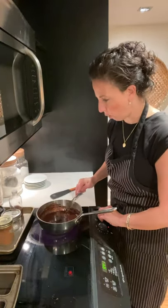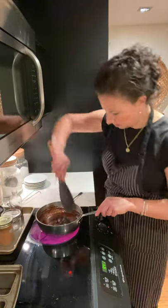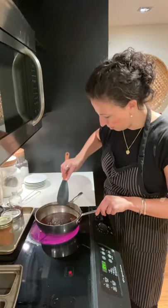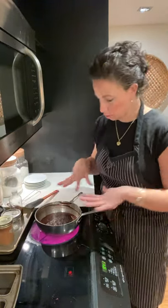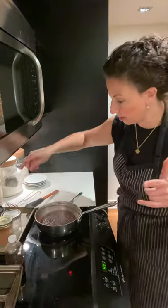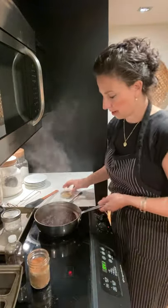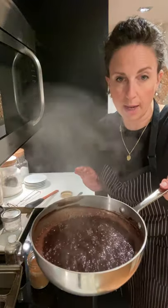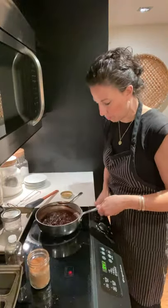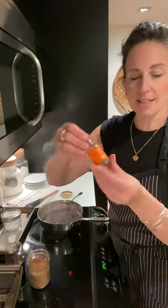I'm putting it back on the heat to cook it a little bit more — maybe another minute or two. You can see it gets pretty thick. Once it's bubbling at this point, turn it off — you don't want to burn it. You've got the whole thing boiling so it's going to be thick.